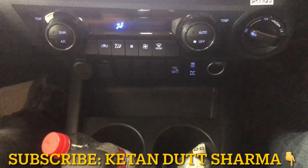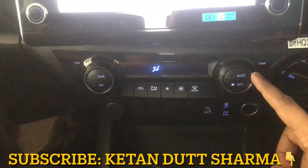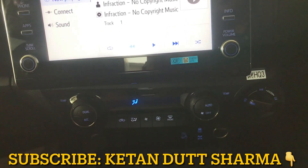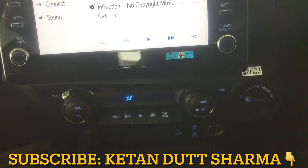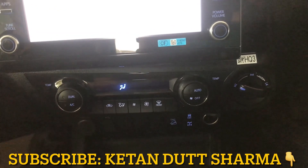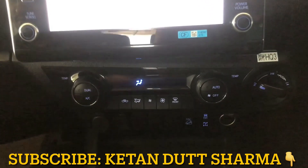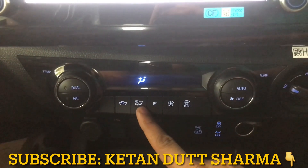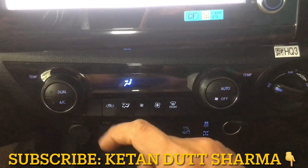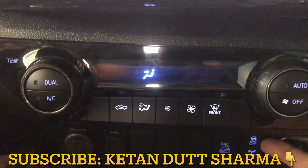Now let's talk about the center console in the Toyota Hilux. You get an auto AC feature — automatic AC. On the other side you get dual AC, so the driver and co-driver can set different temperatures for each other. For example, if you want 25 degrees and the co-driver wants 30 degrees, you can set different temperatures. You can see different air flow control buttons, a fan speed button, a defogger button, and an air flow button. Below that is the downhill assist and traction control.